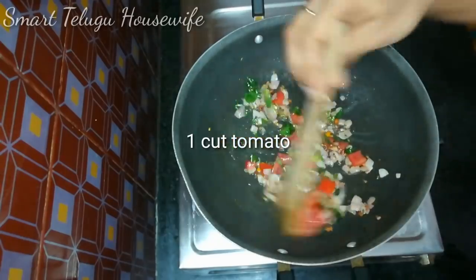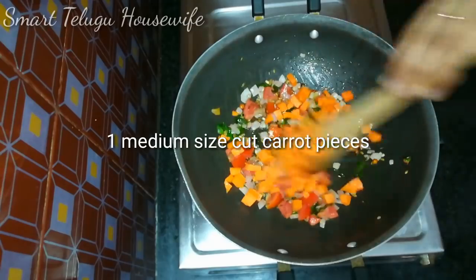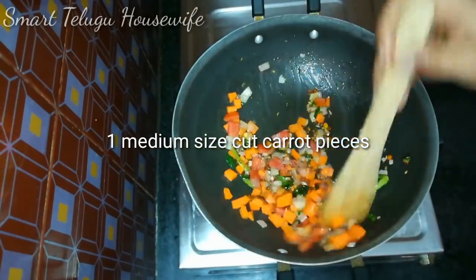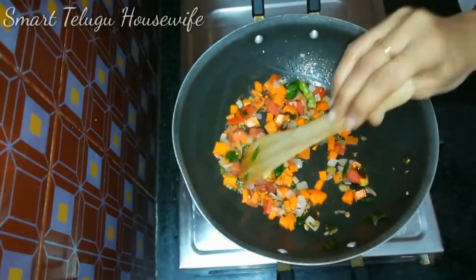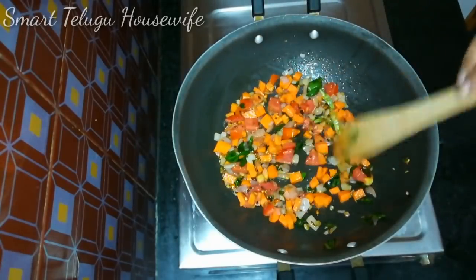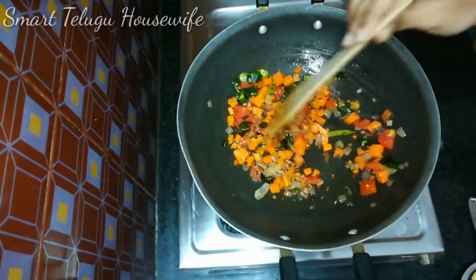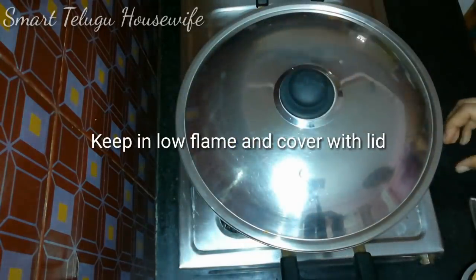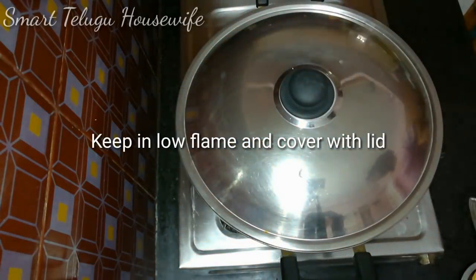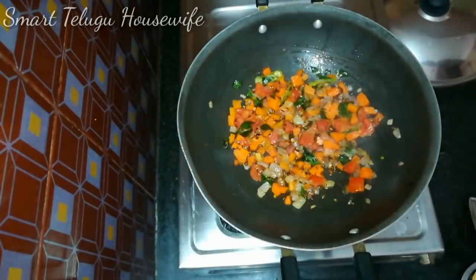we cut the tomatoes and add a carrot. You can cut the carrot to make a good taste. It becomes soft.